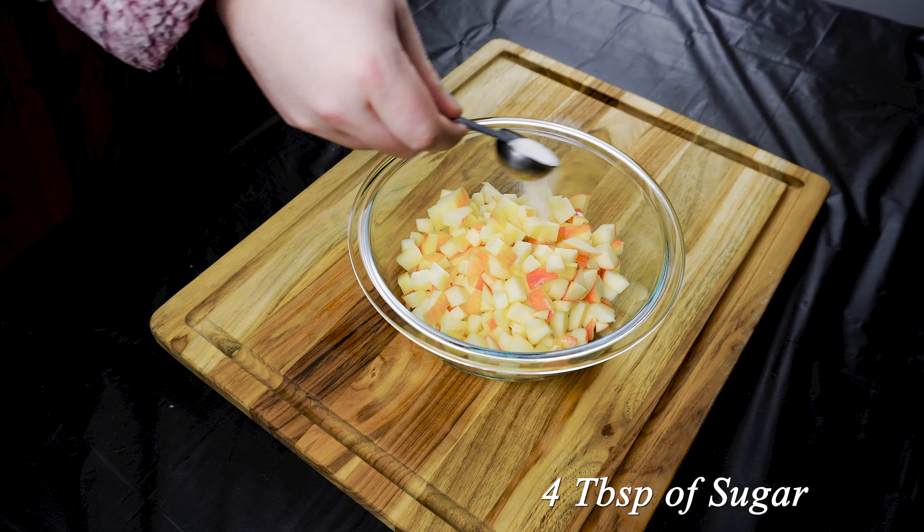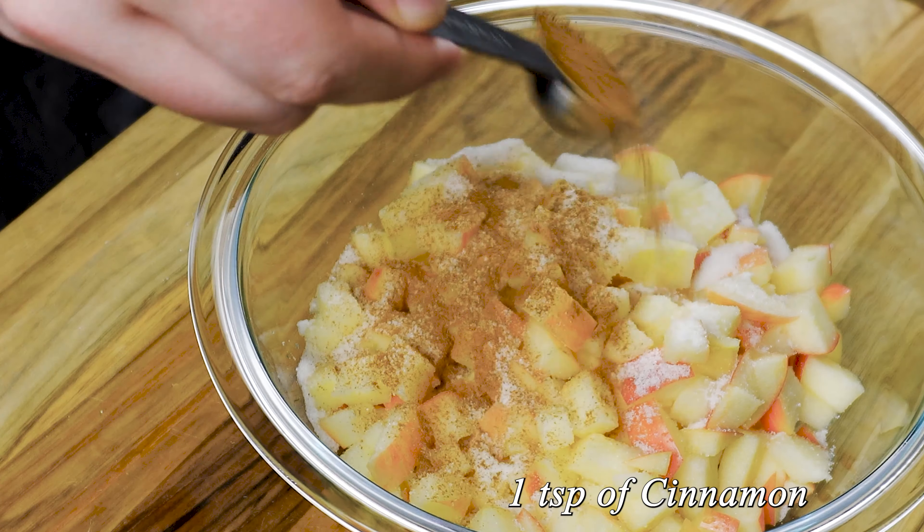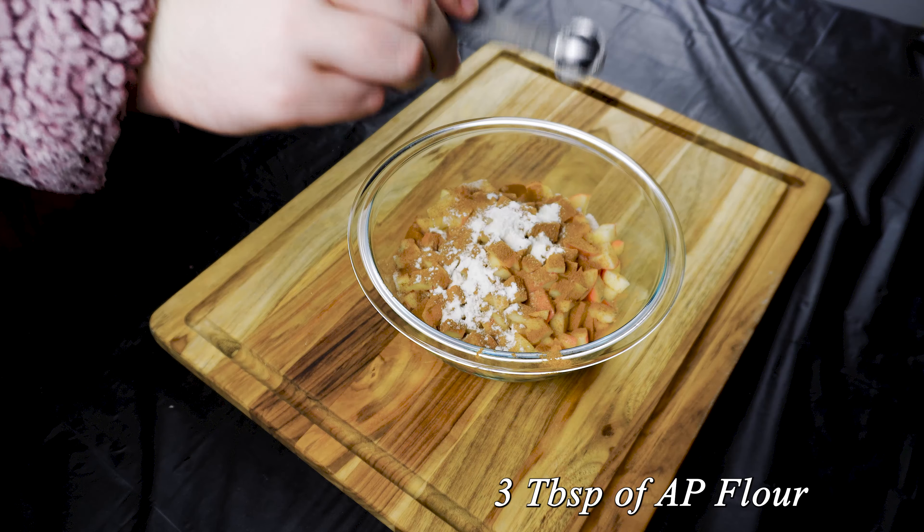You can change how sweet you want this, but I used four tablespoons of sugar, one teaspoon of cinnamon, three tablespoons of all-purpose flour. Put a splash of water in there and mix.